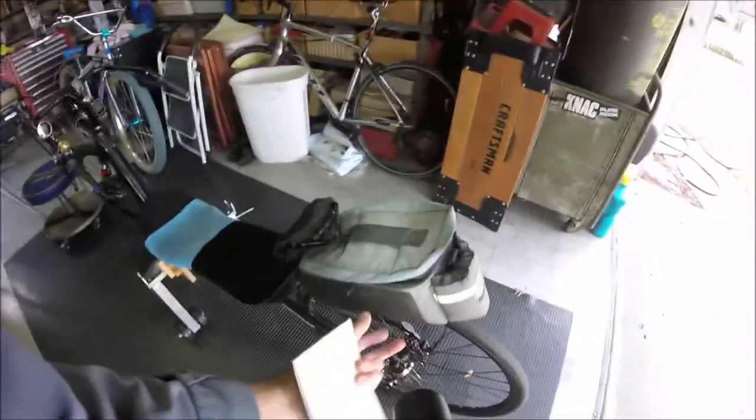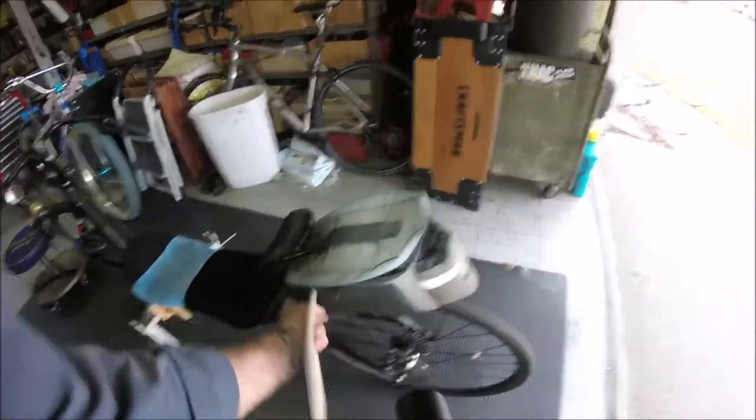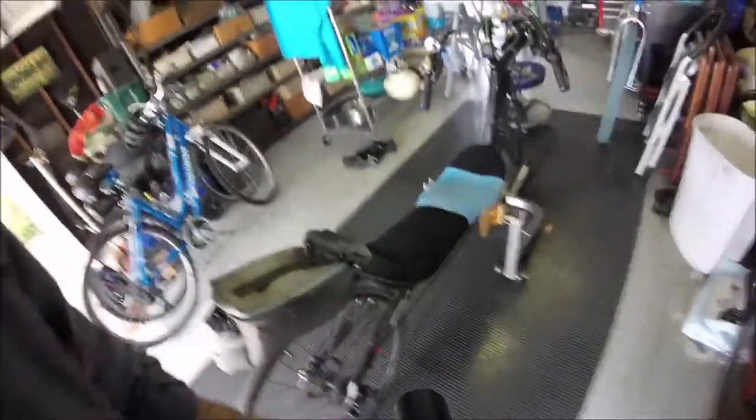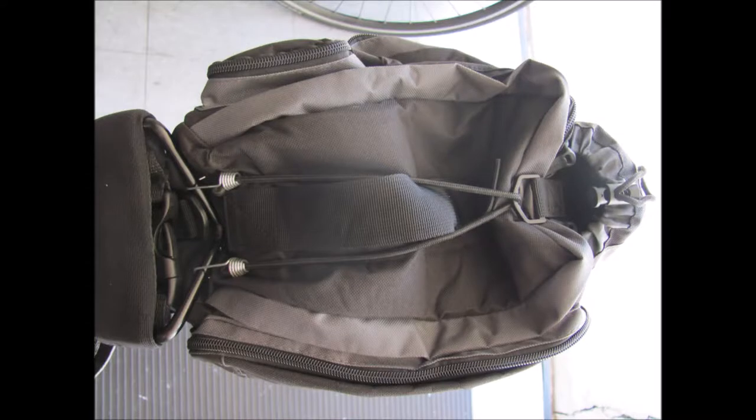This one had big cargo pockets on the sides — I decided to take those off to make the whole thing more aerodynamic. I've got plenty of room inside for all my stuff, and I didn't need them. They stuck out quite a bit and hung down.